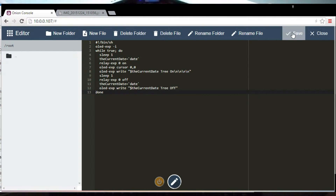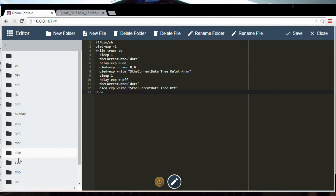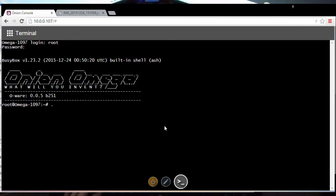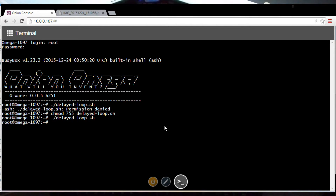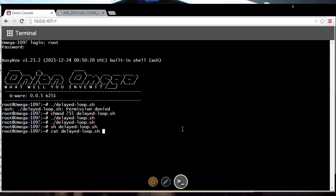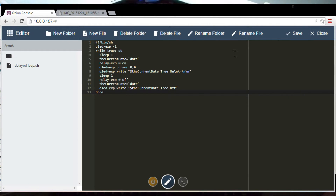Save that file. Let's see whether it's appearing there — there's root, yep, delayed_loop.sh. Now I need to go to terminal. Root, onion password. I guess if I run delayed_loop.sh it won't work — yeah, permission denied. So chmod 755 to make it writable and executable by me, and executable by anyone else. But it's blank, which explains what's going on — the online web interface isn't saving. So copy, paste, save — that looks more promising. Let's go back to terminal.